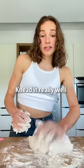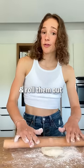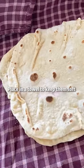Knead it really well until you have a nice dough ball, then divide into eight little balls and roll them out. Place in a hot pan and when you see bubbles, flip. Place in a towel to keep them soft.